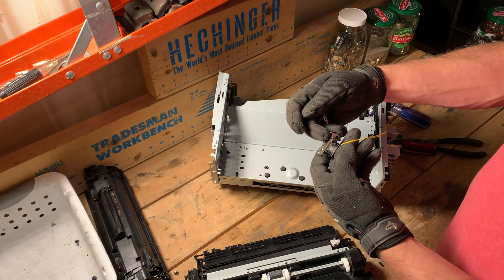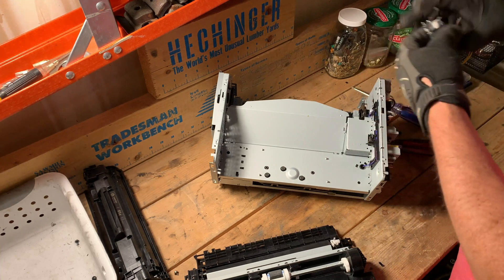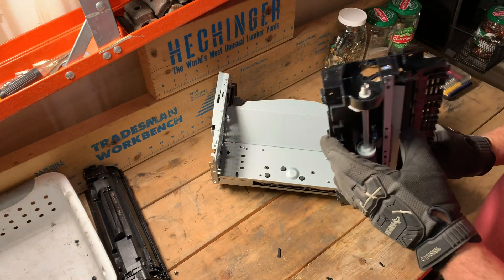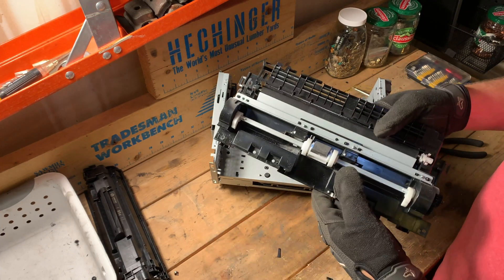When we engage the current, I bet it would close. And when we remove the power source, it would open again. That would be an interesting piece. And then this is just the paper feeder.